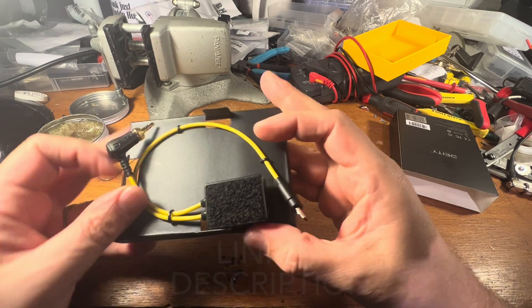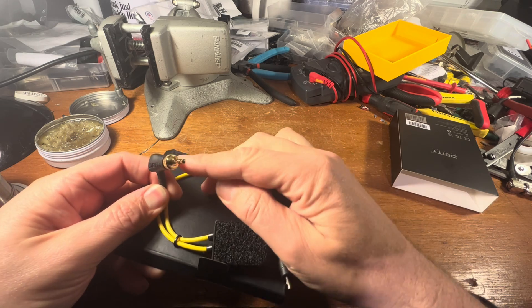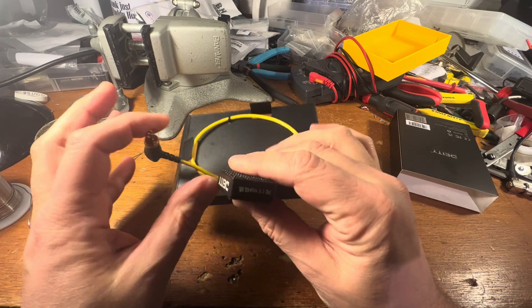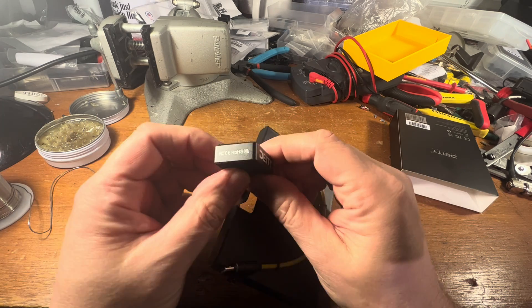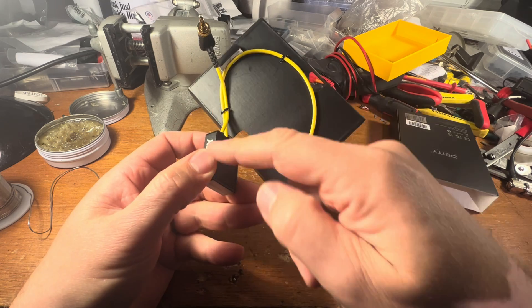What it is, is it takes that connector and turns it into this locking 1/8-inch TRS. And this box — it's not a timecode box. I have to assume there's some circuitry going on in here that takes it from this to this.